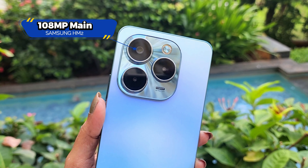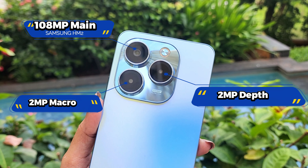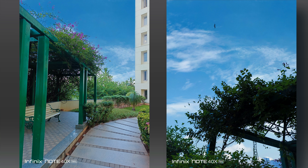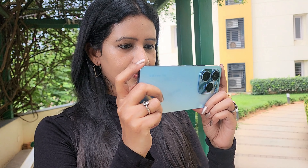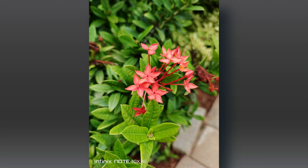For the camera, there is a 108MP main sensor using Samsung's HM2 sensor, a 2MP depth sensor, and a 2MP macro lens. The selfie camera is 8MP with LED flash. Camera features include dual video, time-lapse, sky shop mode (to photograph the sky), slow motion, and a super night option. In good light conditions, pictures have clear details, though colors may be slightly saturated. Portrait mode gives a blur effect with slight subject boost.